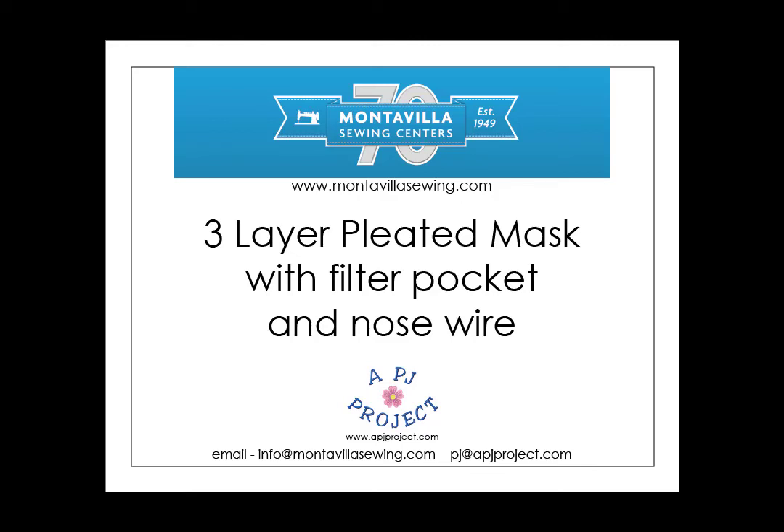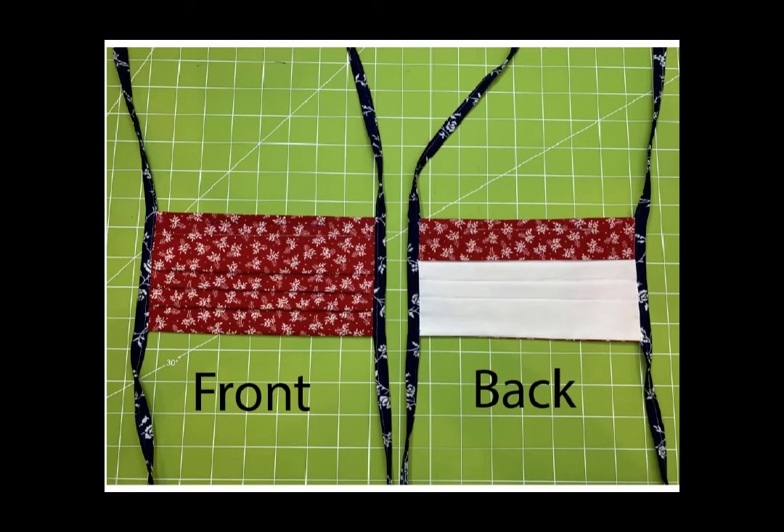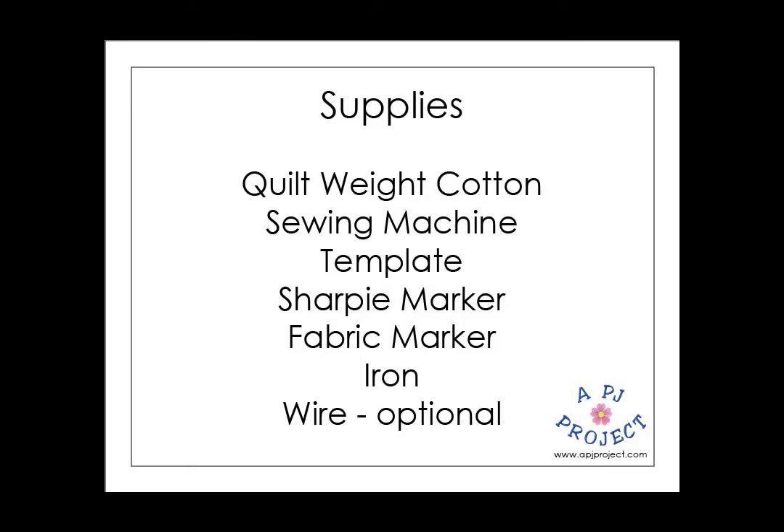Hi all, it's PJ and welcome to the video tutorial for the three-layer pleated mask with filter pocket and nose wire. This is a picture of the front and the back — it's got three pleats in the front, there's a little area for the nose wire, and when you turn it over on the back, that little top flap opens up and you can slide an additional filter in there.